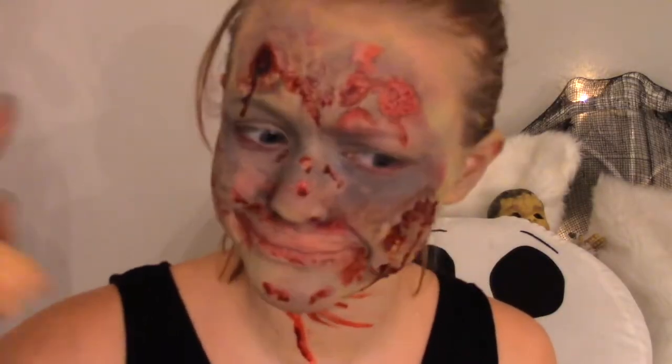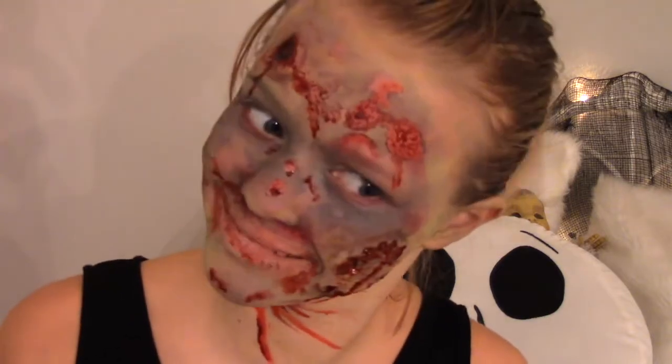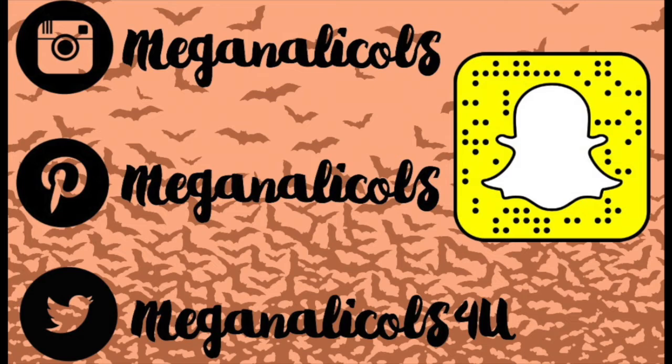It was nice and scary. So this is the end of the video. If you liked it, make sure to give it a big thumbs up. I kind of just won this one - I look so disgusting. Make sure to comment down below if you're going to use any of these looks for Halloween. That's pretty much it. I hope you guys have a great day and I'll see you guys in my next video. Bye!